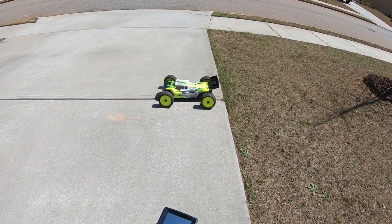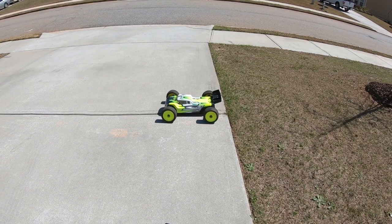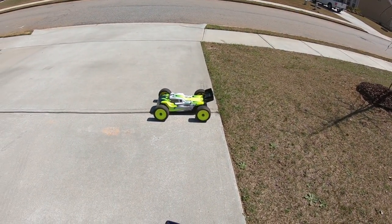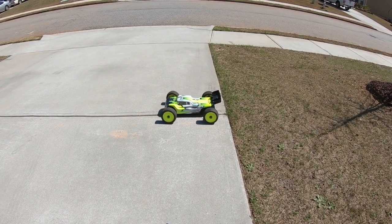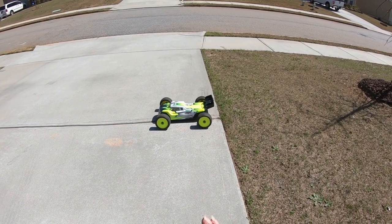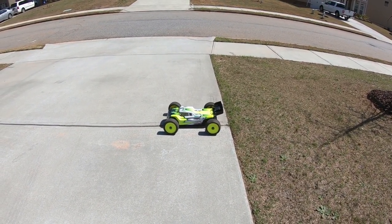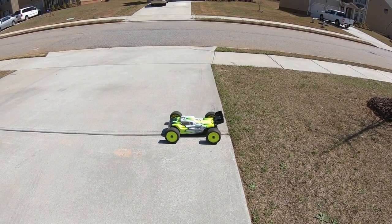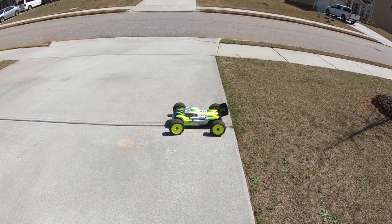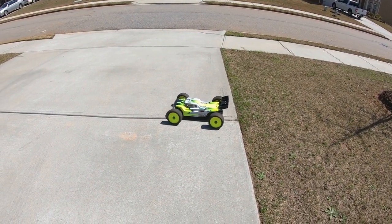What's up YouTube, it's your boy Big Gap. Today I'm out in front of the house — excuse the wind noise, it's a beautiful day. I'm running my Agama A215T. The name of the company is spelled A-G-A-M-A, Agama. I'm gonna put it up on the screen so y'all can know what it is.